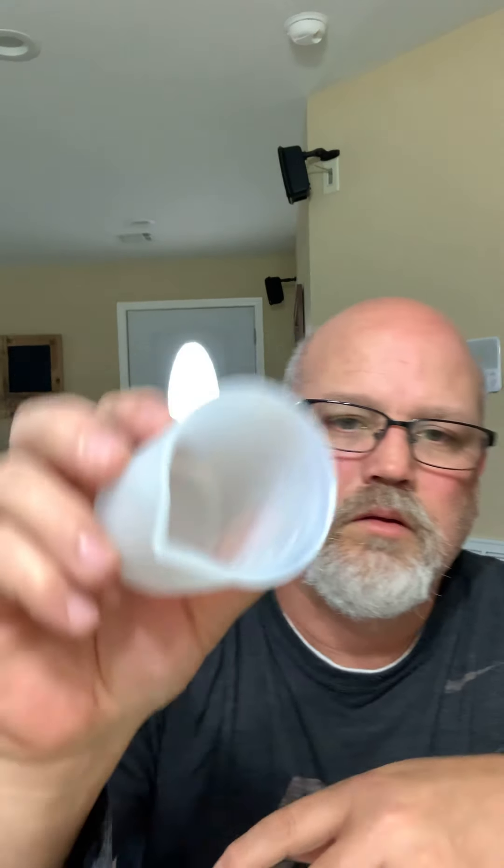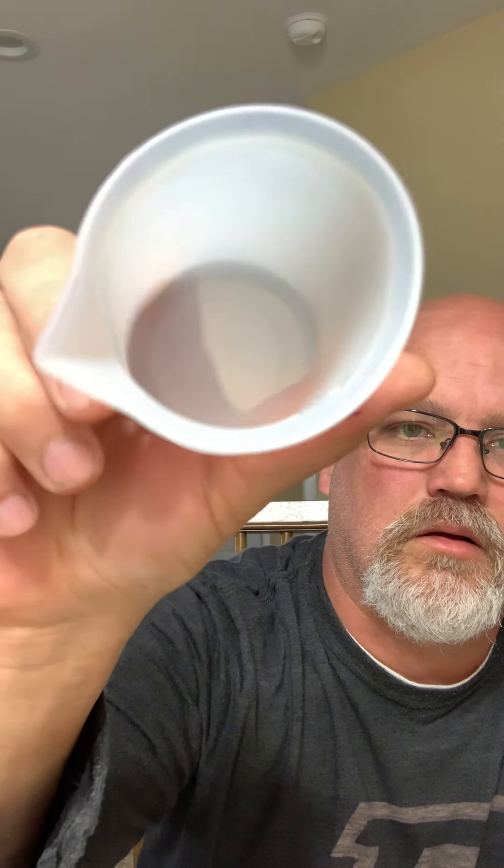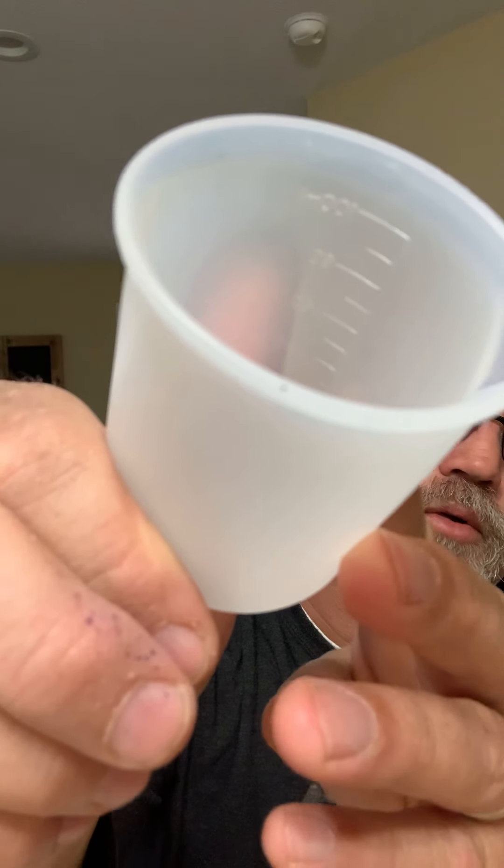Once I pull that out it's pretty well clean, but on the side and bottom you'll have a little bit left. So I just take some alcohol on a paper towel, go down in the cup, and wipe around it to get it as clean as possible. Look at that — it's clean.